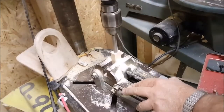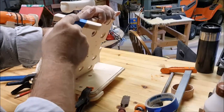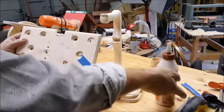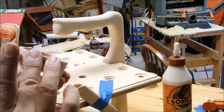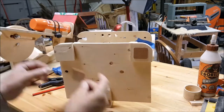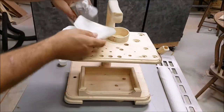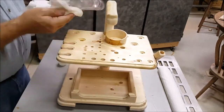No tool caddy will be complete without a pencil holder. For a finish, my decision was to add a butcher block or cutting board oil — I just wanted to keep it natural.